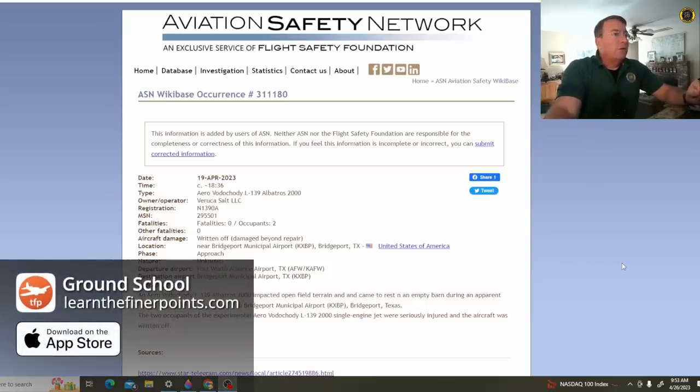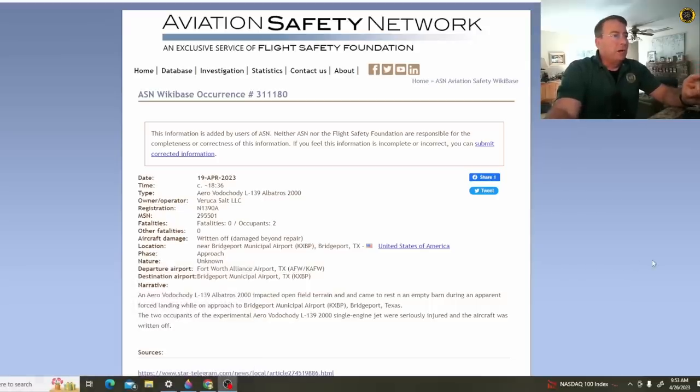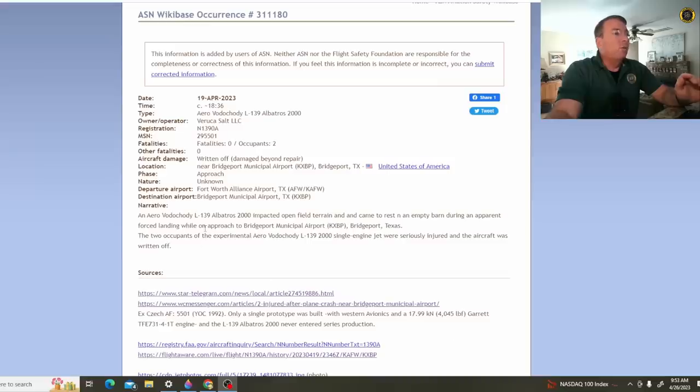the Aero Vodochody L-139 Albatross — this is a modified L-39 — registration November 1390 Alpha, zero fatalities, near Bridgeport Municipal Airport, Bridgeport, Texas. An Aero Vodochody L-139 Albatross 2000 impacted open field terrain and came to rest in an empty barn during an apparent forced landing while on approach to Bridgeport Municipal Airport, Bridgeport, Texas. The two occupants of the experimental single-engine jet were seriously injured and the aircraft was written off.